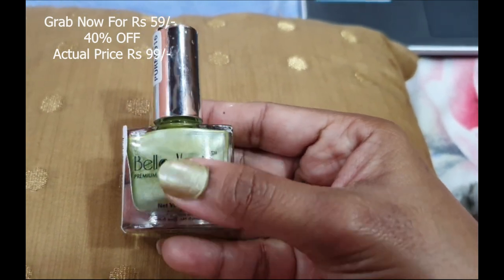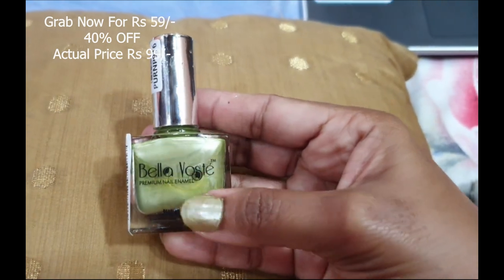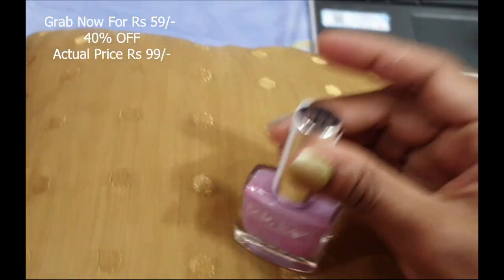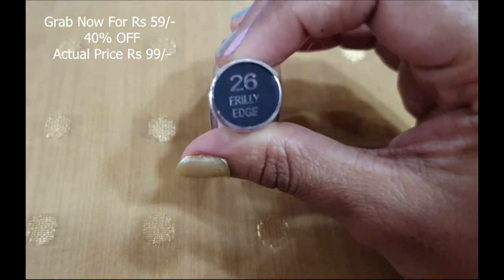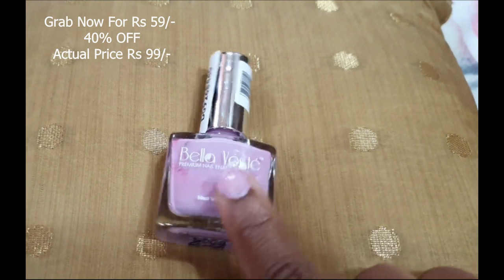The next is number 26, Frilly Edge, which is a beautiful baby pink shade, but on darker skin tones it can wash you out a bit.